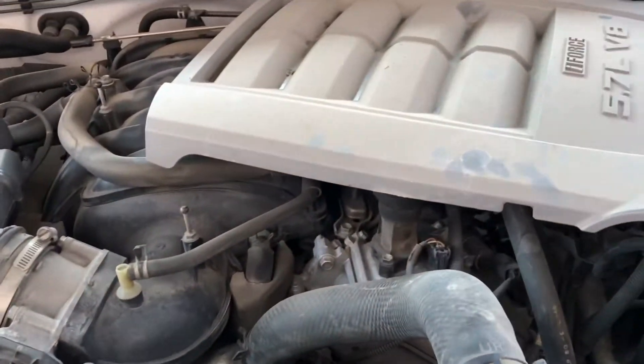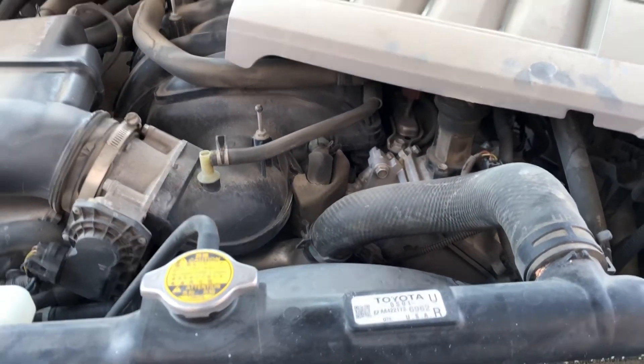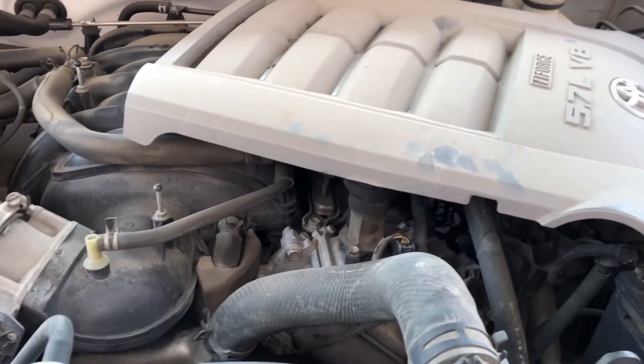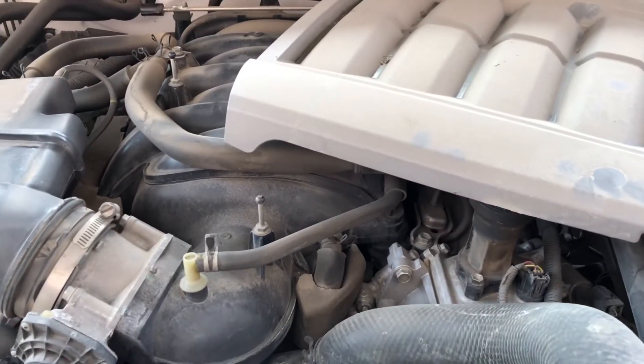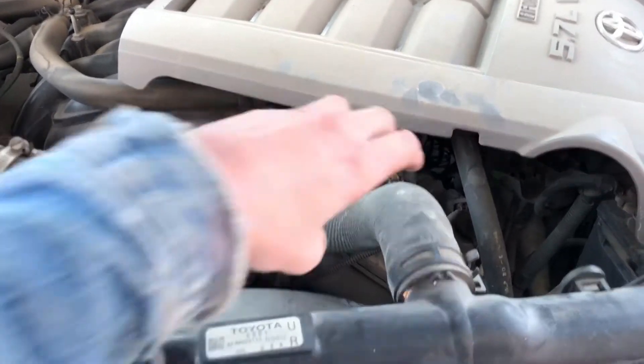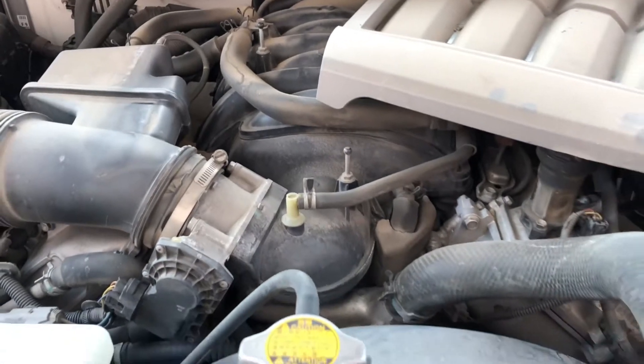What's up guys, we're doing a quick video today. I need to change a serpentine belt on my 2010 Tundra — it's a 5.7. I'm watching these videos and people are pulling their skid plates, pulling fans, pulling radiator hoses, losing fluid, and it's just stupid.